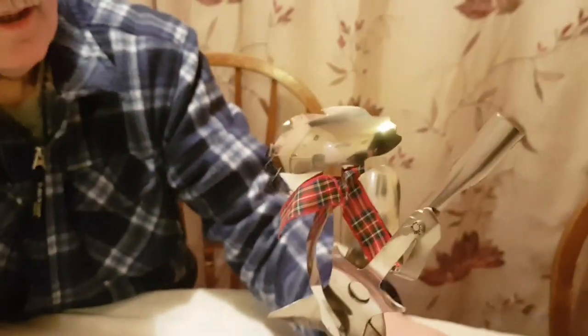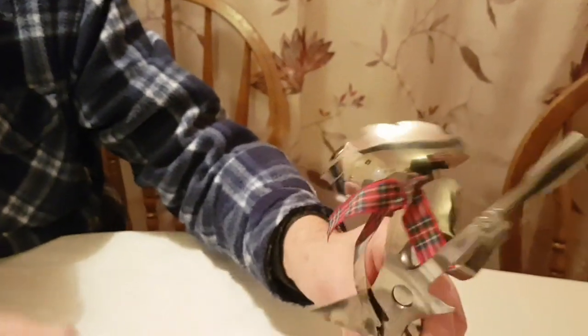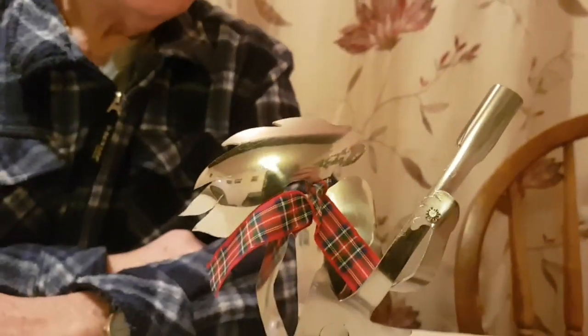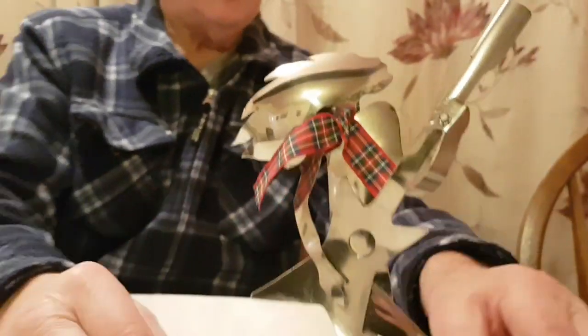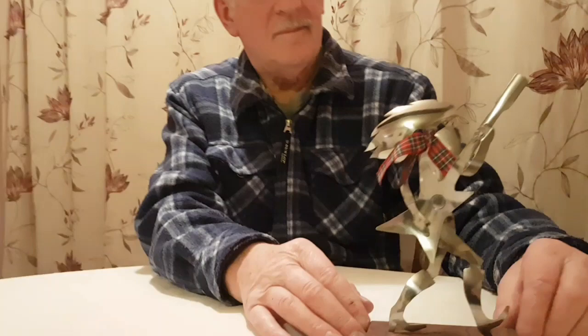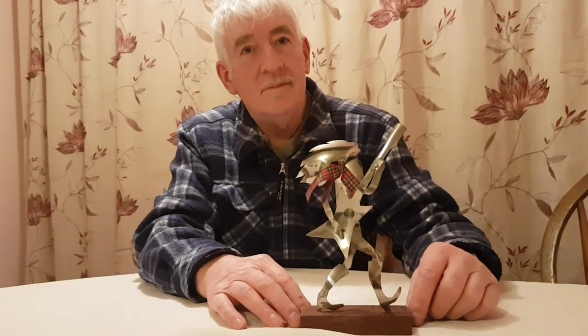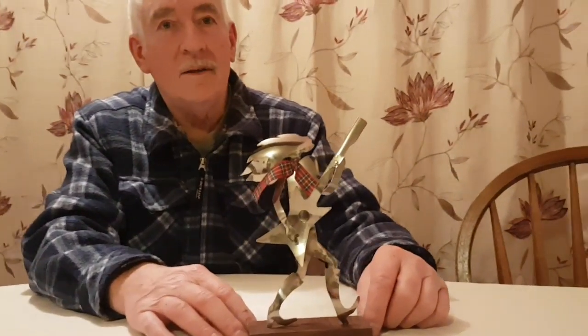There are so many things you can do with these spoons — cutlery, I should say — this one being just bent. I've got a head full of ideas, but I just thought I'd show this one for this week. Maybe I'll spend a couple of weeks coming up with some different ideas, and hopefully I'll see you again in a couple of weeks' time. Until then, bye for now.